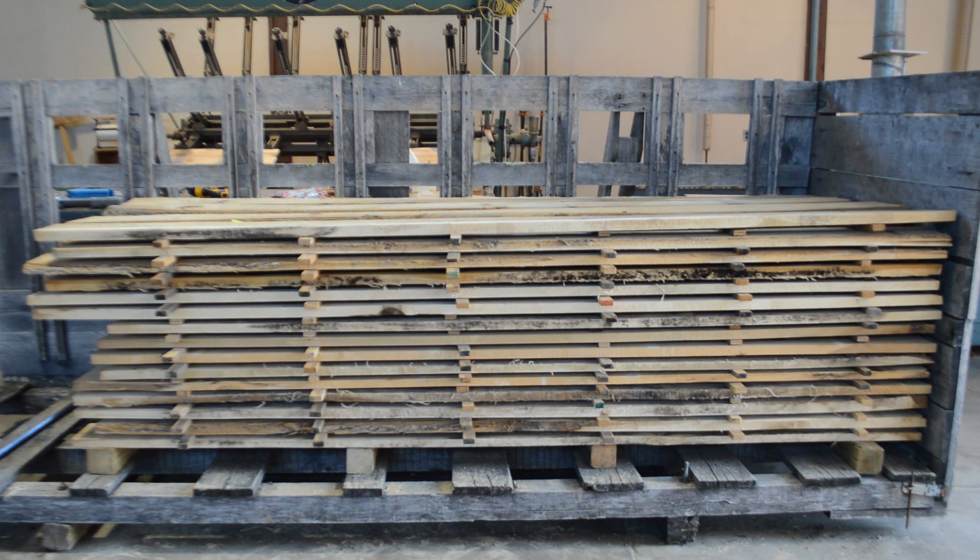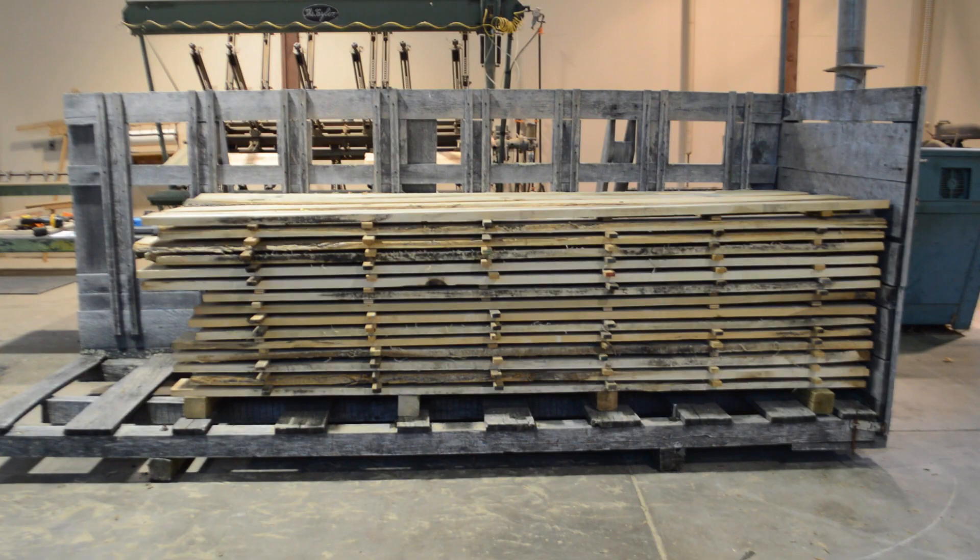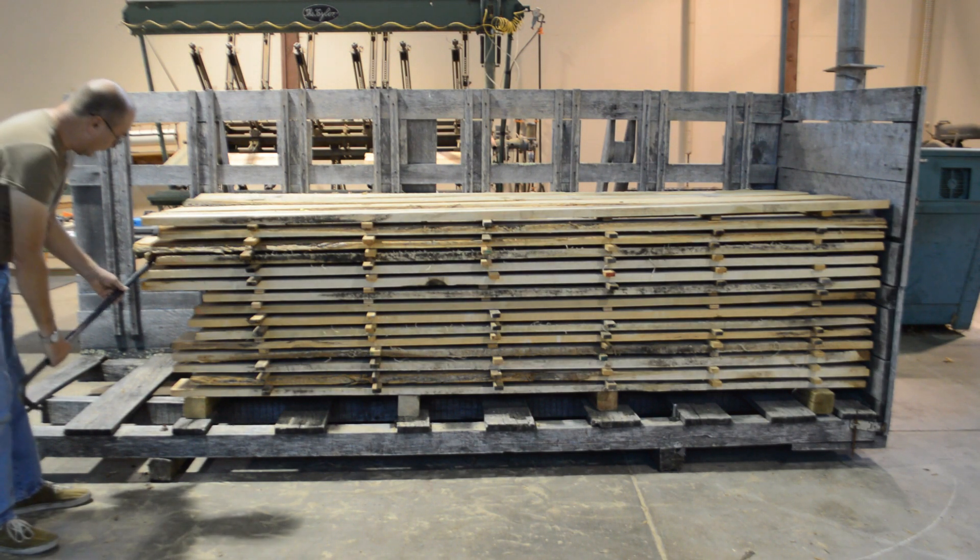It is more efficient — smarter — to create the weigh boards while building the stack instead of waiting until the stack is finished. Sometimes we require a little help to get the board out of the stack.